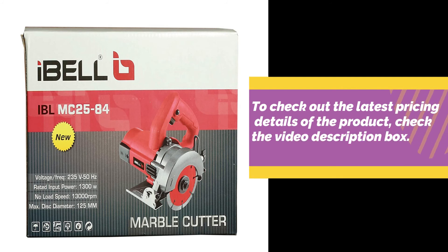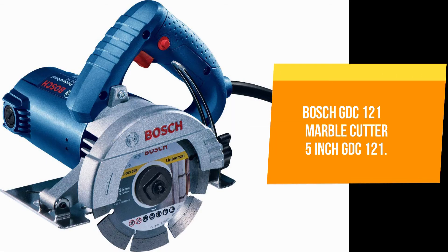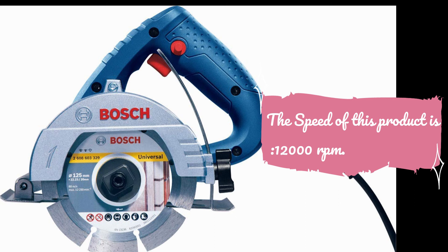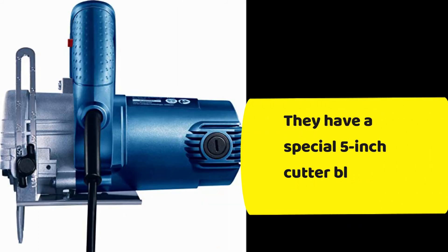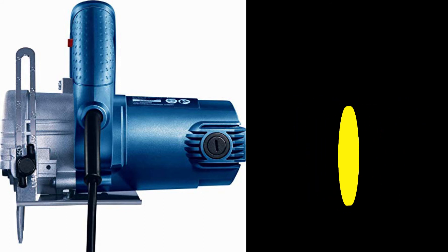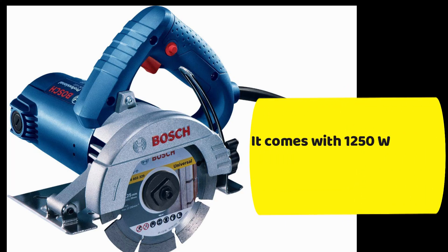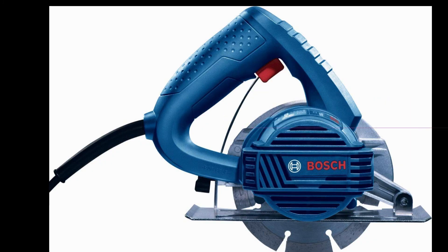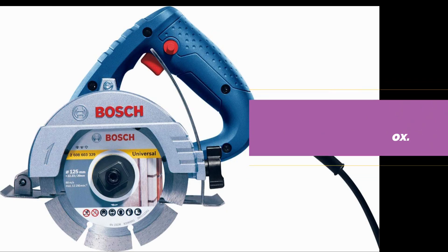To check out the latest pricing details of the product, check the video description box. The final product in our list is the Bosch GDC 121 Marble Cutter, 5-inch GDC 121. It features a special 5-inch cutter blade for deep cutting, and the blades can cut marble with cutting-edge technology. It comes with a 1250 watt motor power and has a special lock-on button. To know more about pricing details, visit the link given in the video description box.